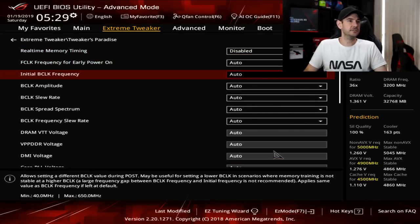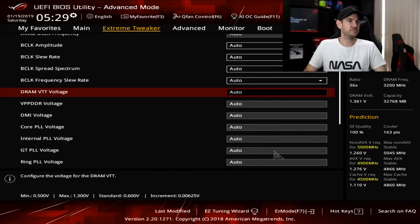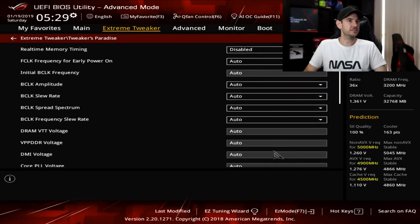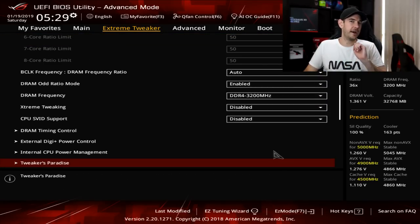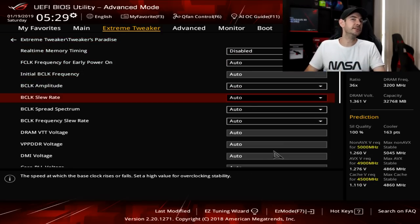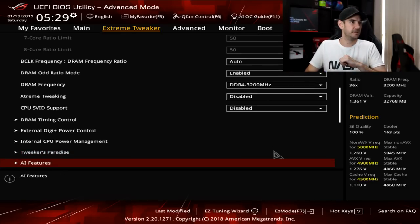Tweaker's Paradise — you really shouldn't need to touch anything in here. Everything's already set by your XMP profile or managed perfectly fine by the motherboard itself. You're not going to get more stable overclocks unless you're really operating at the maximum with exotic cooling like phase change or liquid nitrogen. For the people watching this video, I very much doubt you're going to see any benefit from changing anything there.